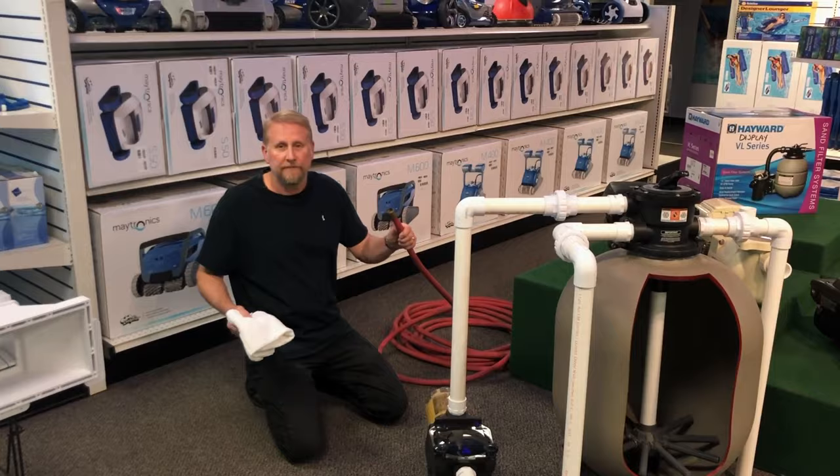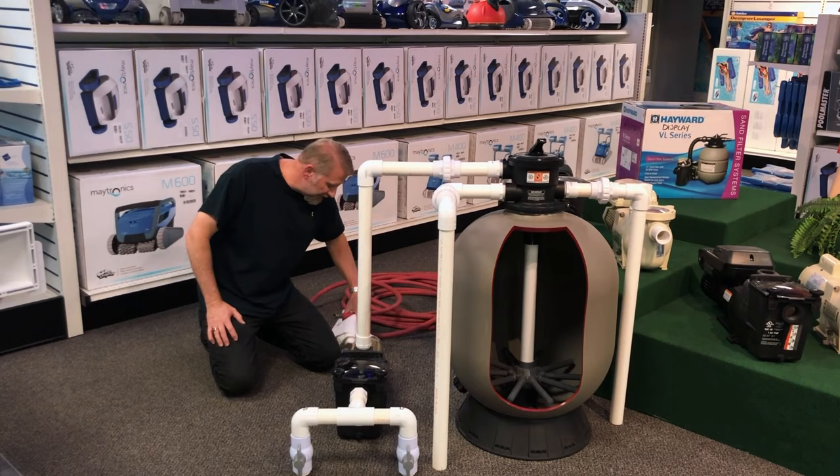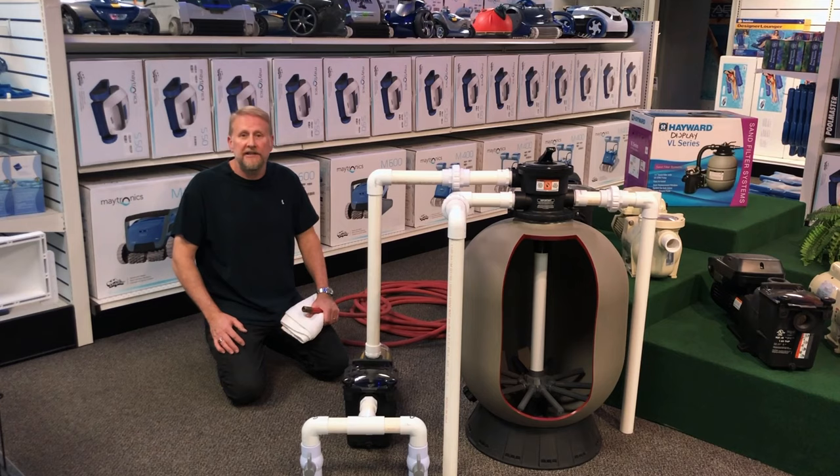Over the years I have unclogged a lot of skimmers using the garden hose method and it is very effective — it works very well. I would say probably 90% of the time this will work, and I'll show you how we go about unclogging the skimmer.